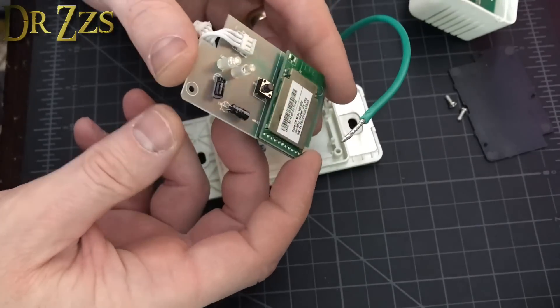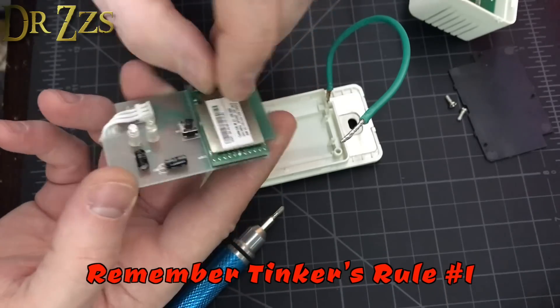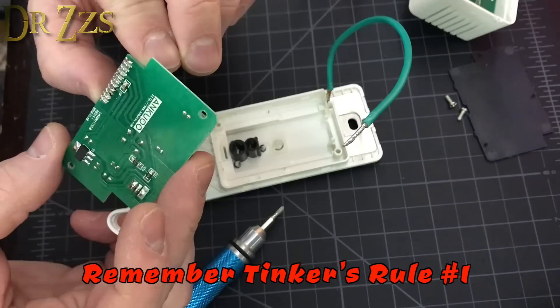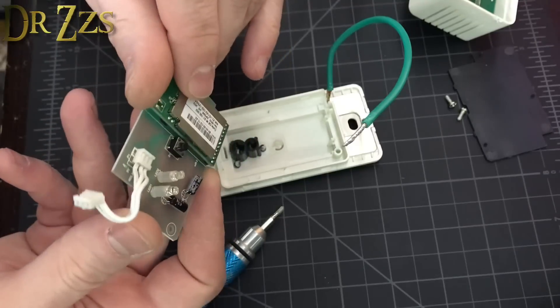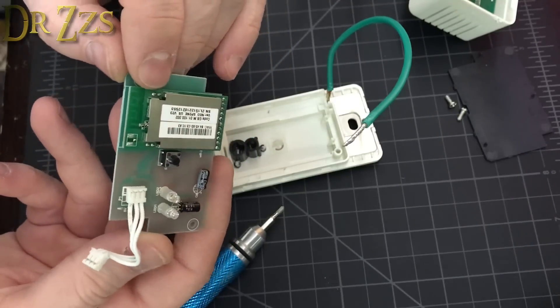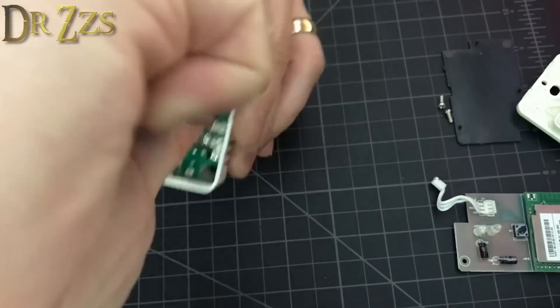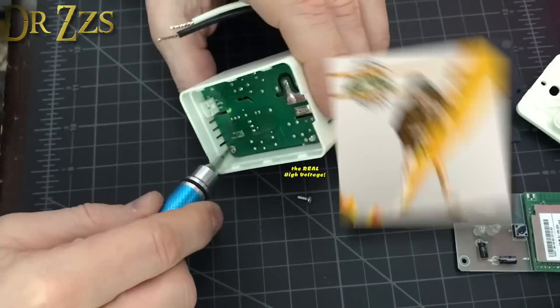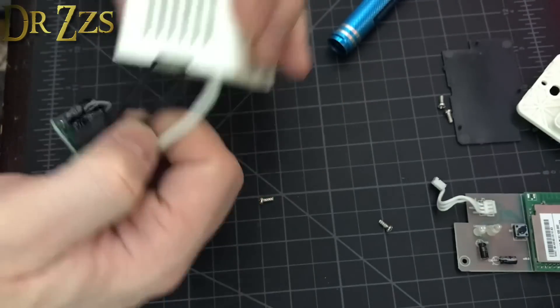This must be the Wi-Fi chip. It doesn't look like they've made it terribly accessible, and I don't really feel like ripping it apart since I might actually get to use this. I don't know what chip that is, but my guess is it's the same ESP8266 chip we've been using. That's the low-voltage side — let's look at the high-voltage side. Though I should say it's not really high voltage; high voltage is thousands of volts — this is more like medium voltage.